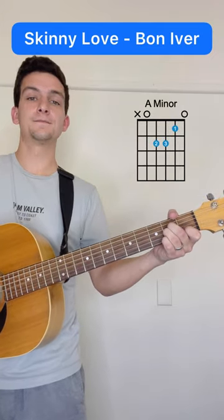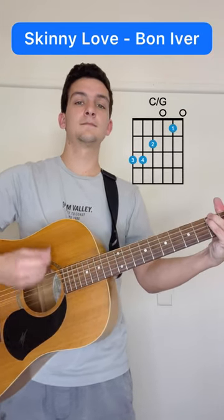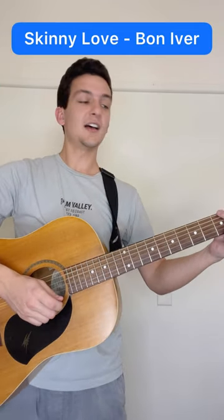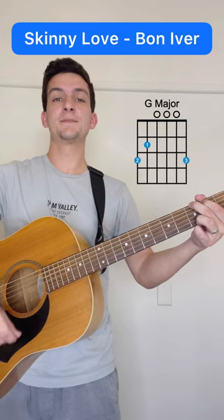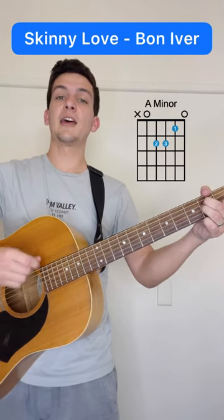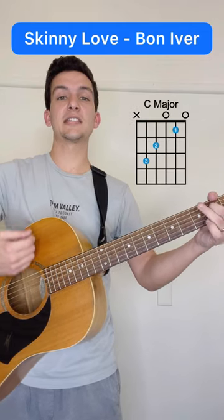So together. Play that through two more times, and then the last time will be G major twice, A minor, and then A minor again, and we'll go down, down, up, C major.